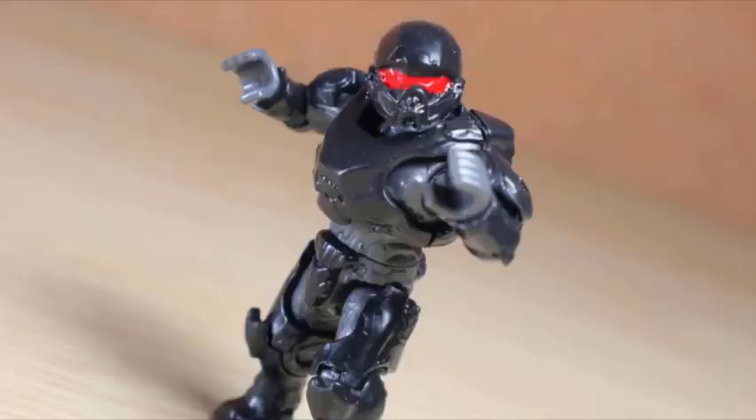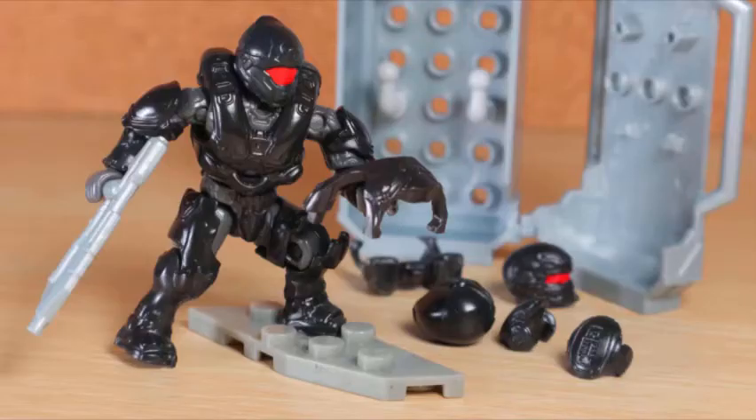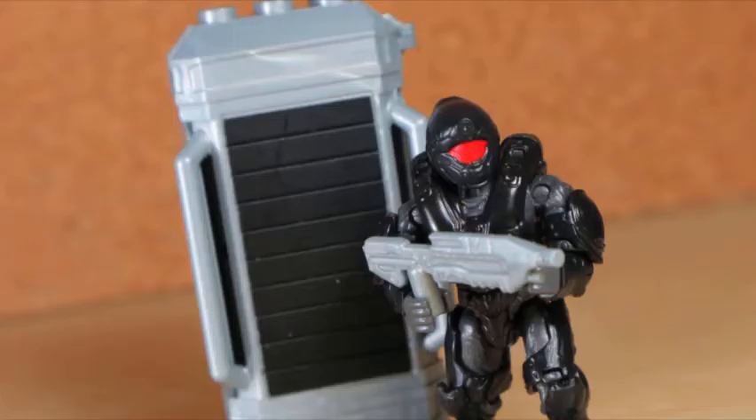Swapping everything around and using the other helmet you get the Athlon armor - I feel they should have done something different considering the exact same thing is featured in the warthog set mentioned, but I never got that so why am I complaining. I really dig this hefty bulky looking armor - looks like he could compete with the football robot. This dark set is perfect - all the armors look good in their setups, and you can mix and match if you want more excuses to gather a dark army of UNSC soldiers.